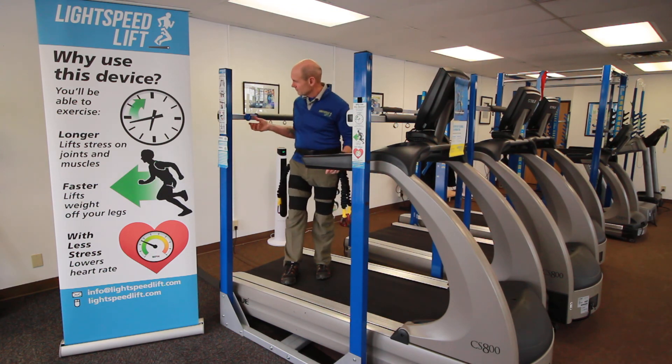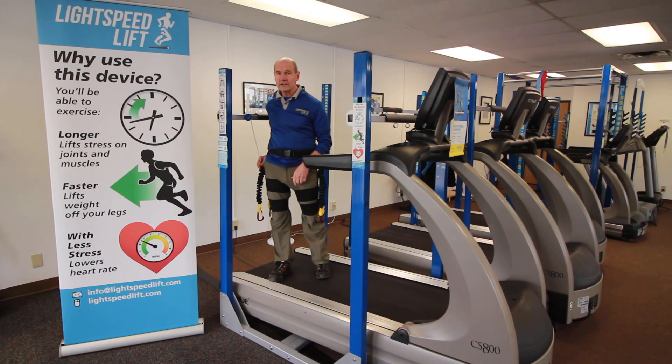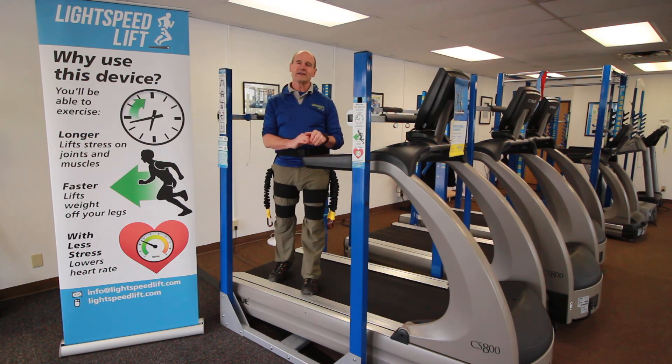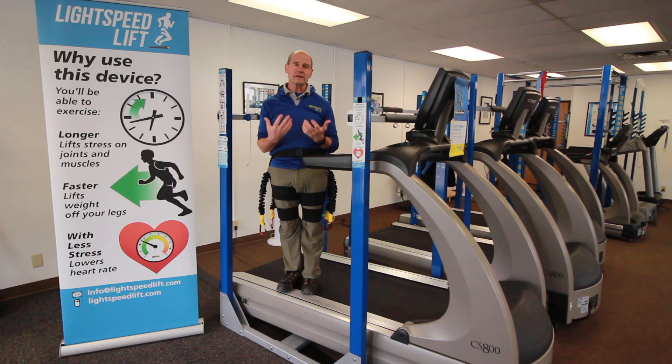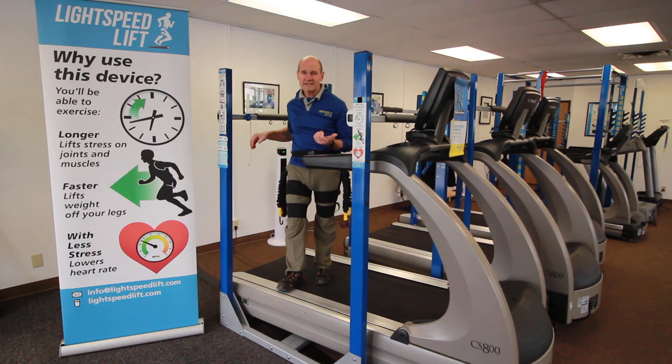Now I'm ready to go. I measure down 12 inches to my hip. I chose 12 inches because that gives 25 pounds of lift, and clinically over the years that's been an effective amount to use as a starting point.